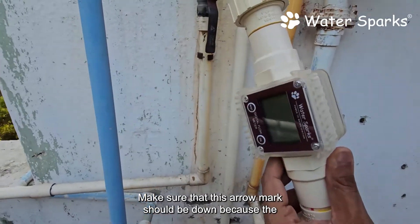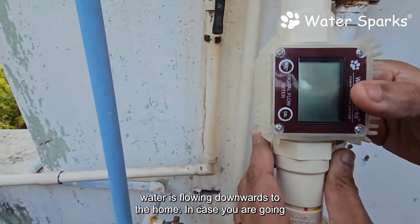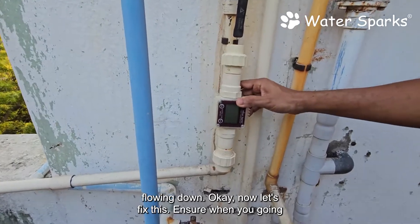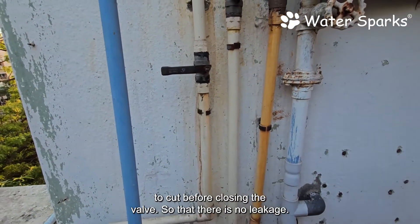We are just going to cut here and fix this. Make sure that the arrow mark should be pointing down because the water is flowing downwards to the home. In case you are going to fix it on the motor, it should be pointing up because the water flows up.